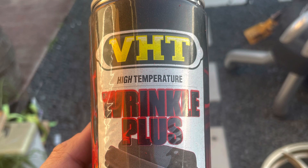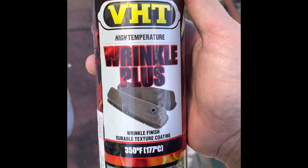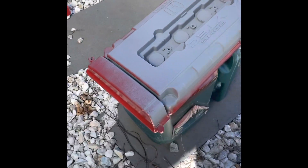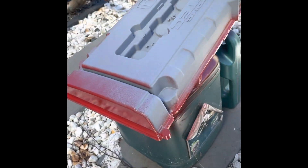The paint I use is BHT high temp wrinkle paint. If you want you can put primer, or you can just put it straight on top of the cylinder cover. You need to spray it really evenly.